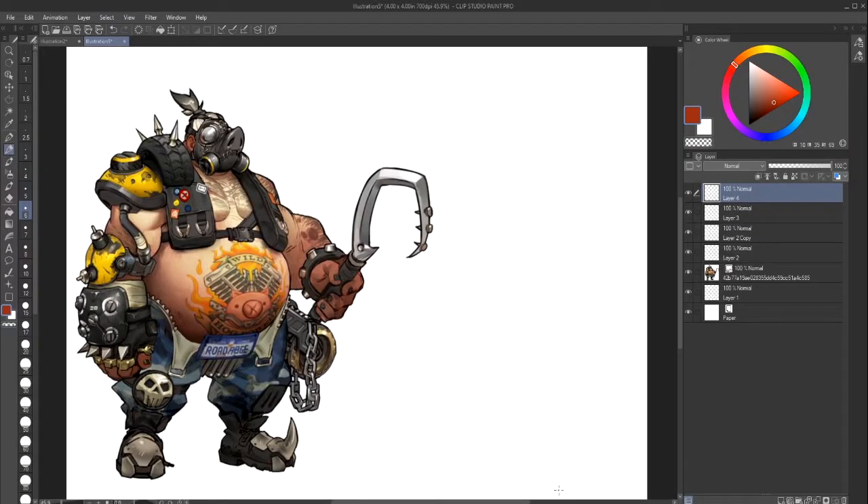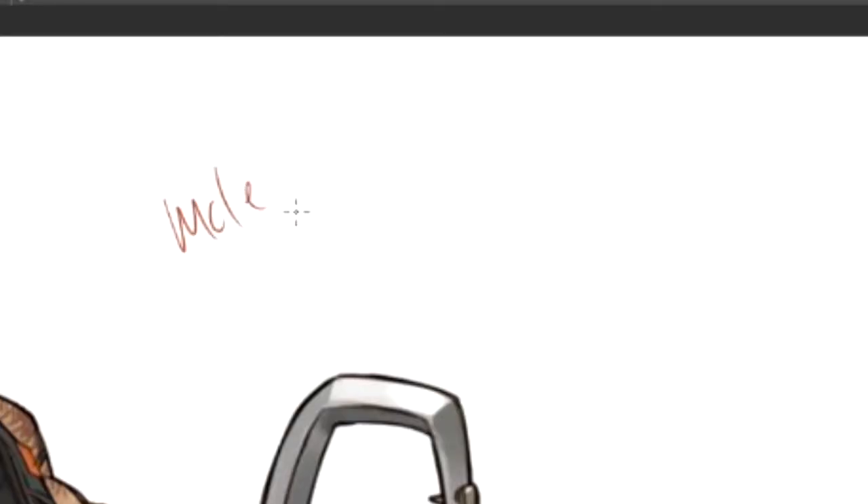Hello everybody, welcome back. I am ArtTectress and we're back with our journey on male body types.